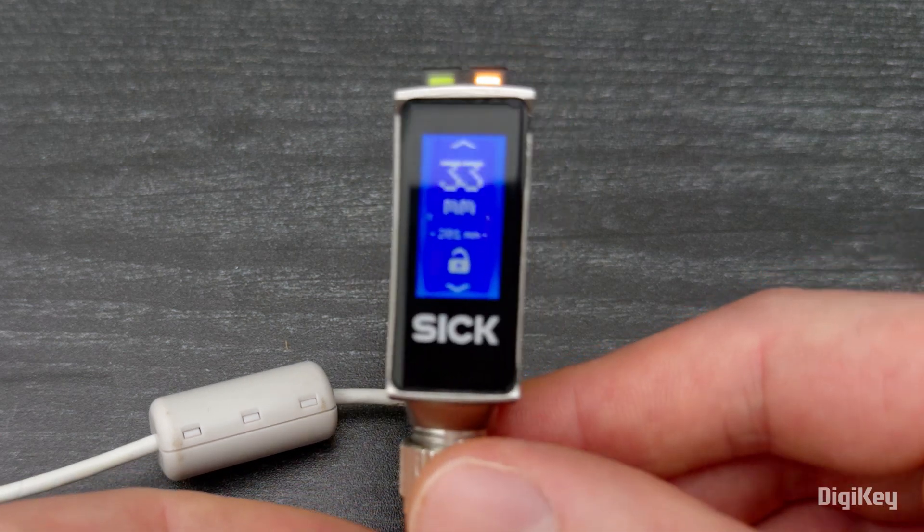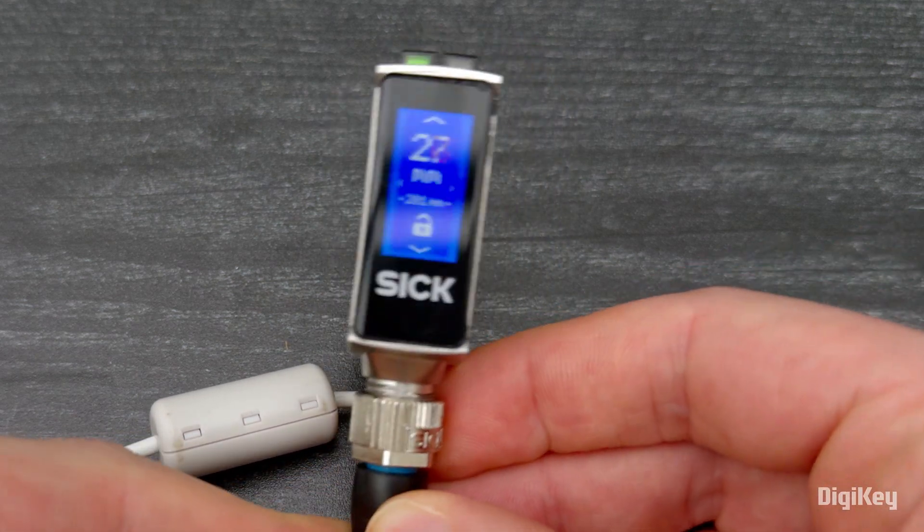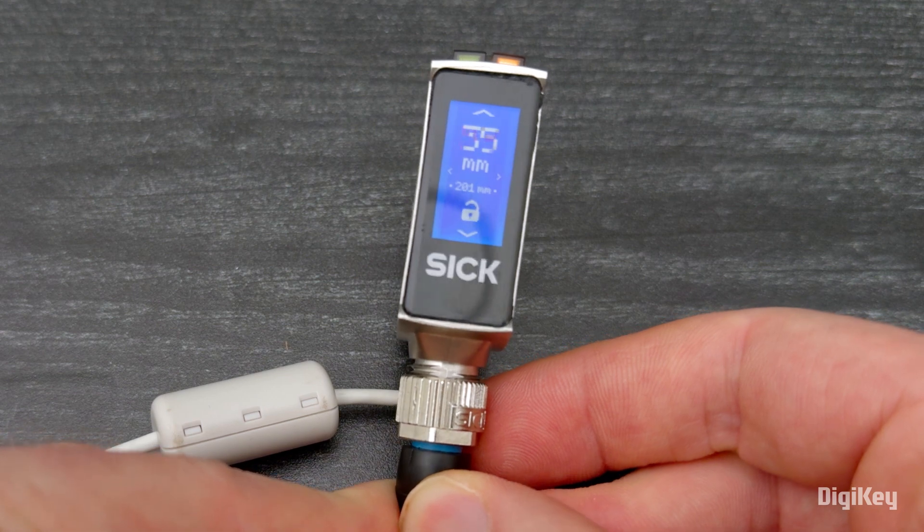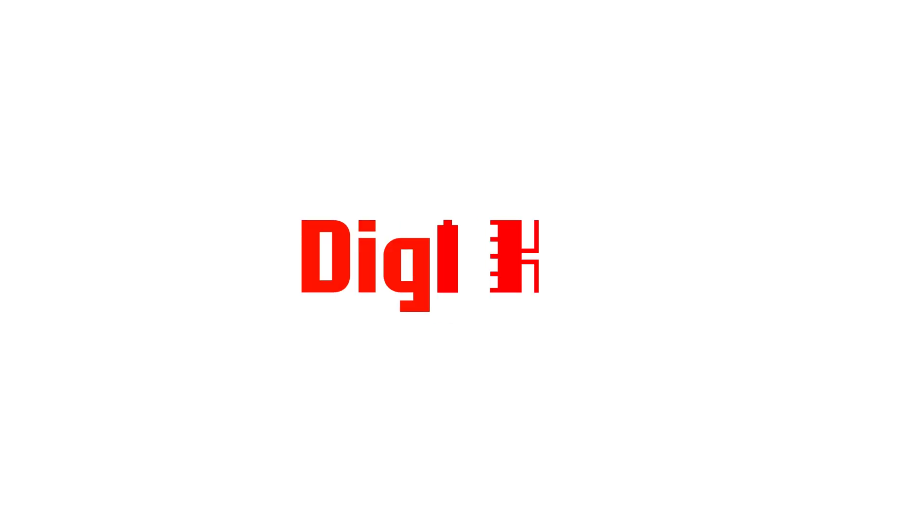Now, aim the laser at your target. Your W10 photoelectric proximity sensor is now ready for operation. Thank you for watching!